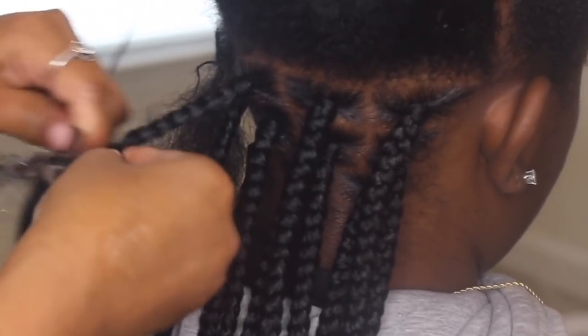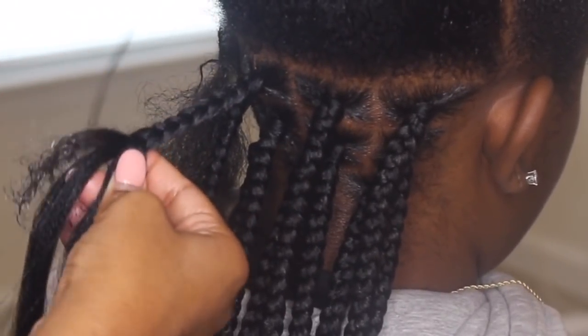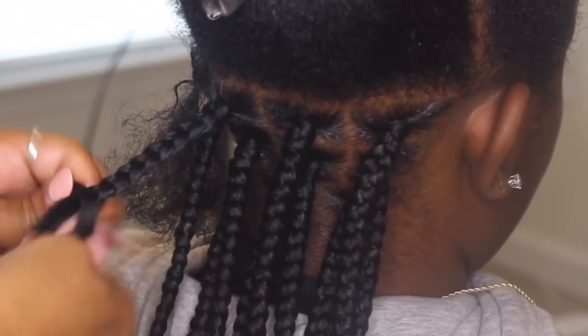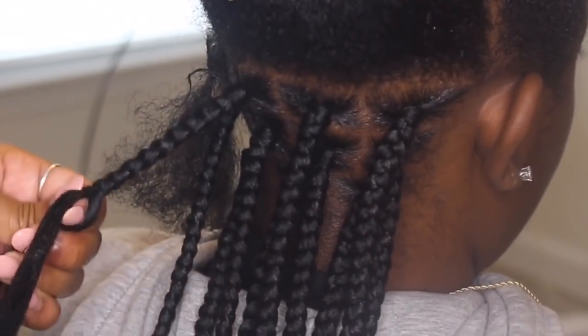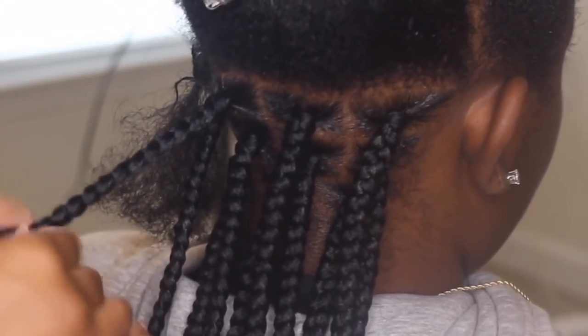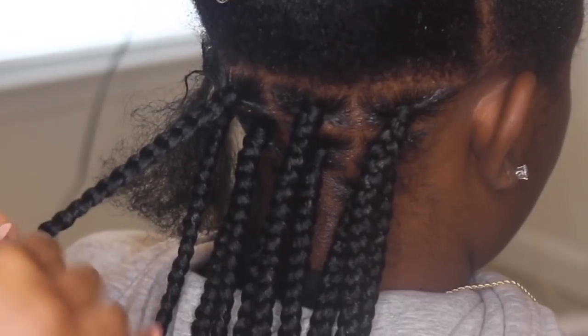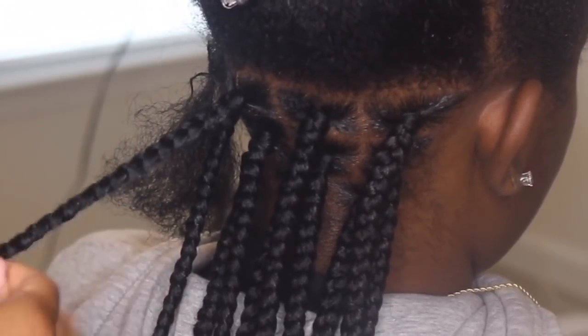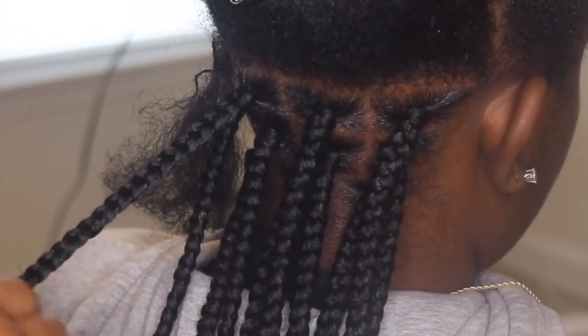Another tip: sometimes when I'm at the bottom, whenever I start a box braid, I get on my knees — I literally get on the floor — because it helps me grip the hair better. I find whatever I need to do to grip the hair better.